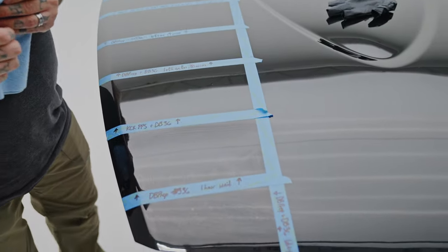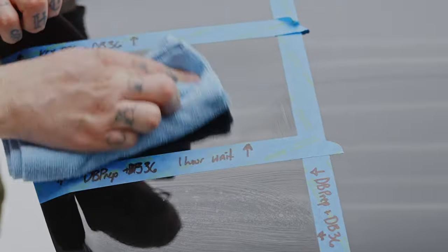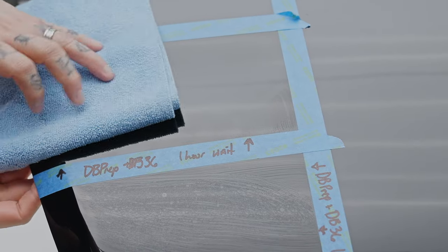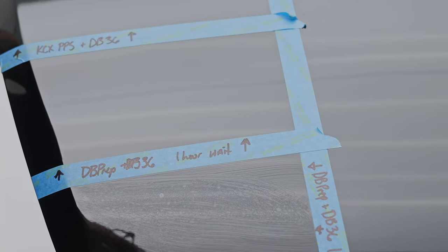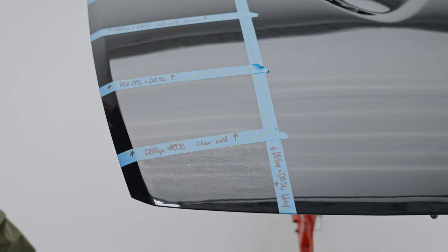We actually let it sit for longer than an hour because I got a phone call — pretty much a real-world scenario — about an hour and 10 minutes. We're going to try and wipe off the Diamond Body Prep and Diamond Body 36 after literally over an hour. There is still a lot of the high spot in there, especially in the bottom right corner. I'm having to push a little harder, trying to keep it more even to remove it. You can still definitely see lines running across where the product is still on the surface, and there's a nice heavy streak along this side too.